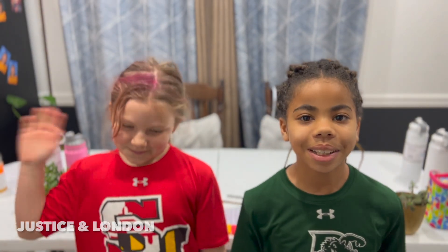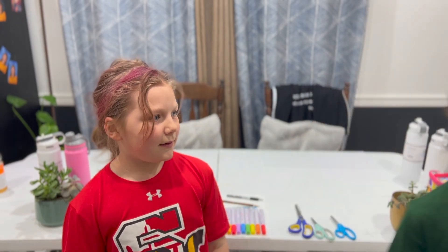Hi, I'm Justice, and this is my sister London. Today we are going to be customizing water bottles. Let's get started.